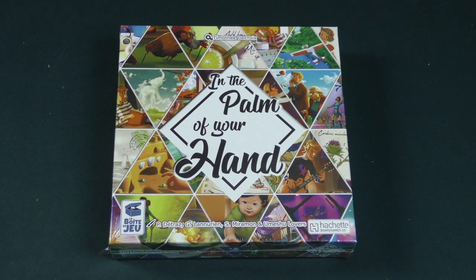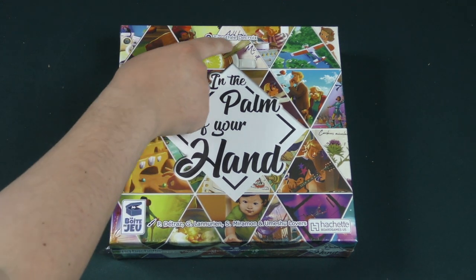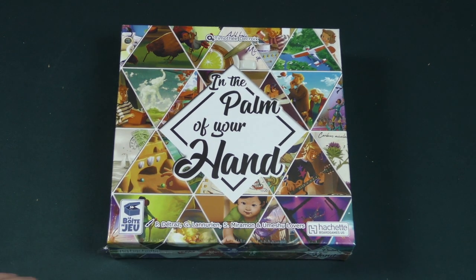Hello everybody and welcome to another Dice Tower daily unboxing video. My name is Chris Yee, and today we're taking a look at In the Palm of Your Hand. This is by Timothée De Croix, published by Le Bois de Joux and Hachette Games.